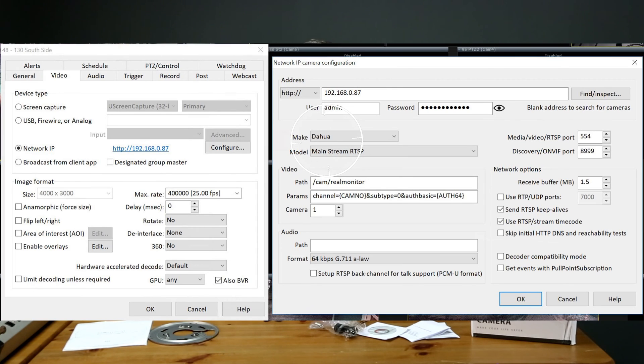To add this camera to Blue Iris, I selected the Dahua brand and mainstream RTSP for the model series in the camera's properties. Selecting generic ONVIF would also work. For me I record continuously and this camera uses about 42 gigs of space per day.